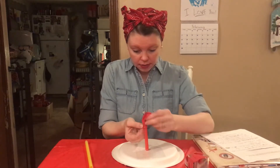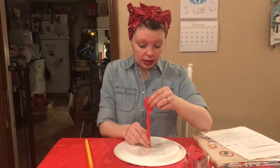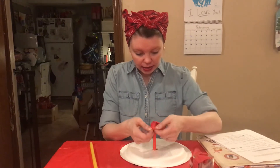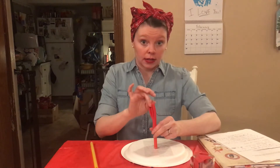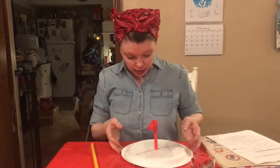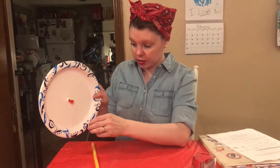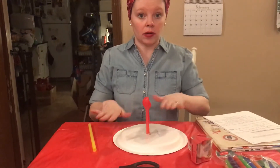Once you've got all this taped up, you're going to take your balloon and wrap it around here, about halfway down. Make sure you have enough balloon so that it stays on there and enough left at the end to stick up and hover. The bottom should look flush so it will sit flat on your table without moving around.